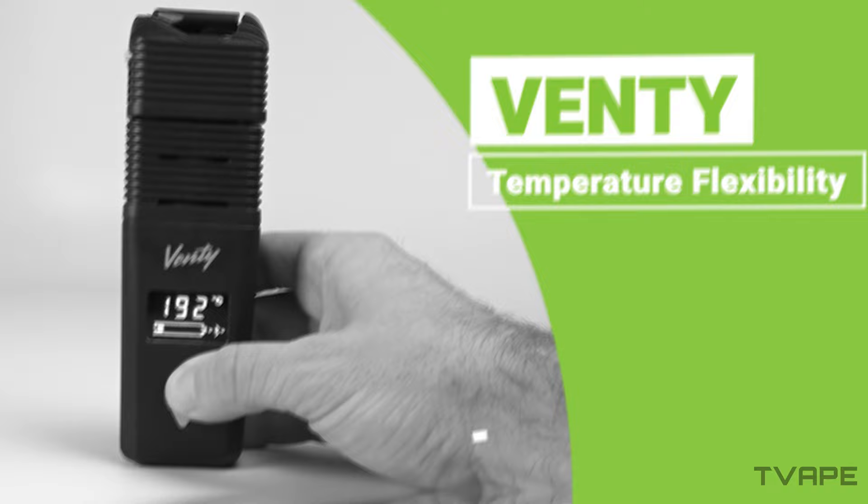Additionally, the Venti is included in the Storz and Bickel app, which gives you a bunch of different options for customization. The Venti can handle a normal range of temperatures — nothing extraordinary — but when it comes to accuracy, that's where it shines. It's not always about the heat; sometimes it's about hitting that sweet spot. The Venti allows you to choose from three temperature settings with great precision thanks to advanced airflow. It's similar to the Mighty in temperature ranges, but more precise.